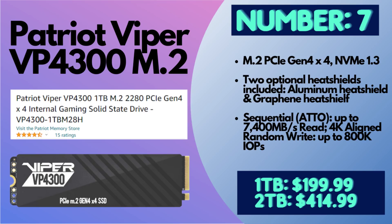Number seven is the Patriot Viper VP4300 — make sure you're getting the Gen 4 version. This actually does come with a heatsink. For one terabyte you're at $199.99, and for two terabytes around $414.99, depending on when you see this video. This actually has some of the highest read and write speeds of any SSD on the list — 7,400 MB/s read speed and 6,800 MB/s write speed. Even though it wasn't made specifically for the PS5, it's been thoroughly tested and has delivered as a quality SSD for the PS5.